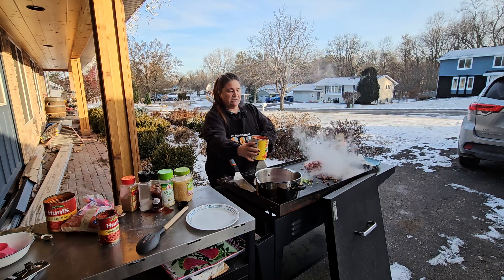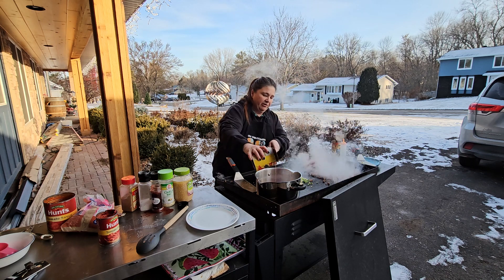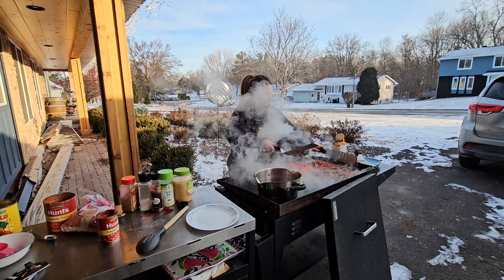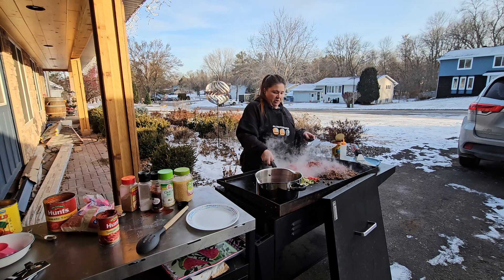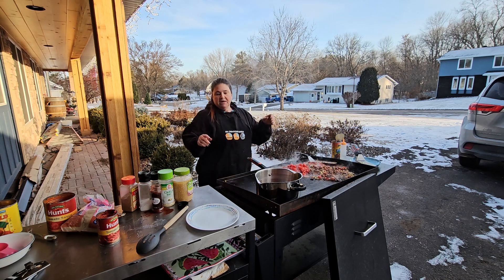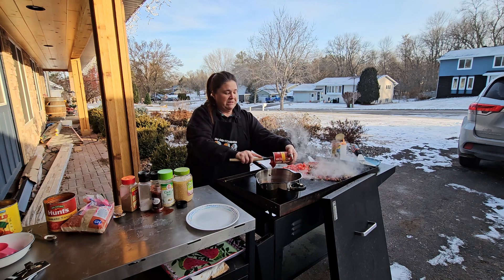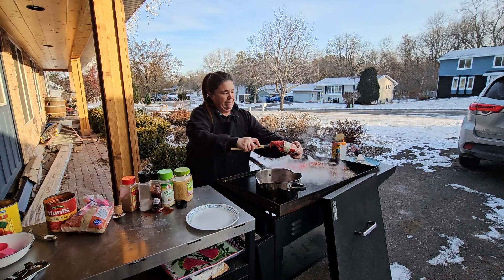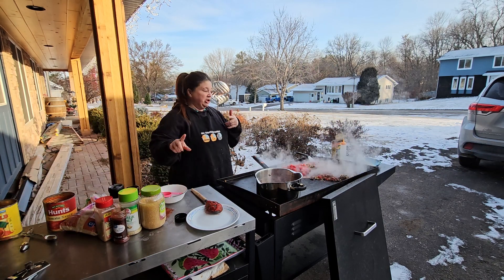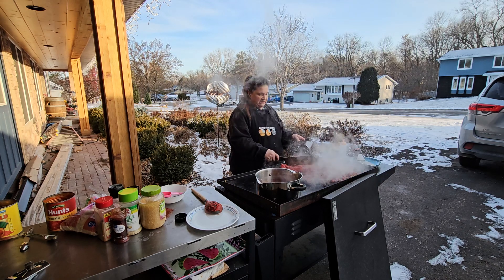I'm gonna toast our tomatoes, but I'll drain that juice first, then throw them on the grill. Hamburger is done, beans are warming up. Let's add our onions and jalapeños. To make this chili a little thicker, I'm gonna throw a can of tomato paste in. I'll leave all the measurements in the description. I'm a big fan of topping my chili with raw uncooked onions. Throwing the beans in and finishing toasting these tomatoes a little bit.